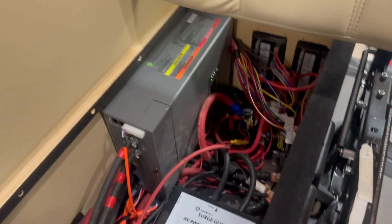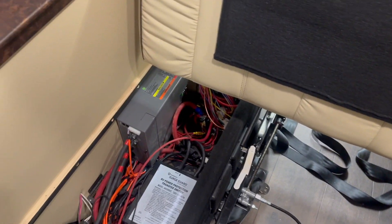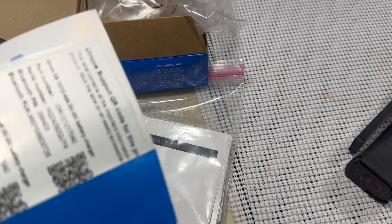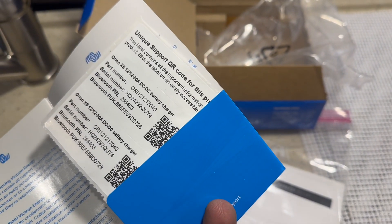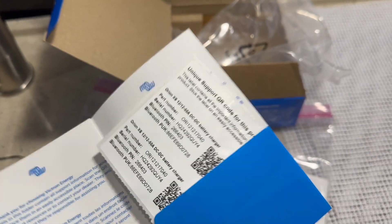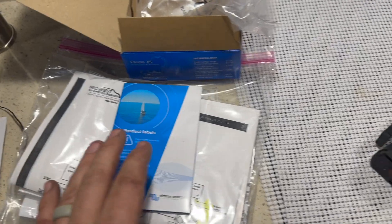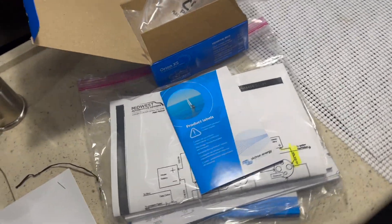We also programmed this Xantrex XC inverter to work with the system — hashtag tall people problems trying not to hit my head. Victron is now shipping with these nice little booklets containing the pin code, because the app used to say the default code is six zeros. They don't do that anymore due to EU regulations that prohibit shipping products with default passwords — which is kind of good and bad.